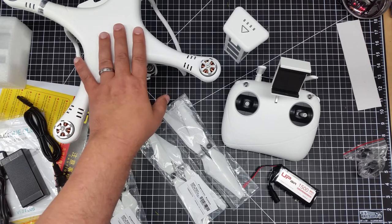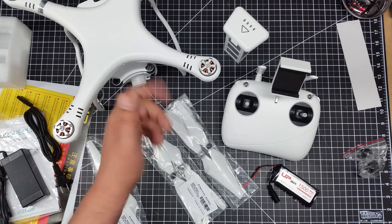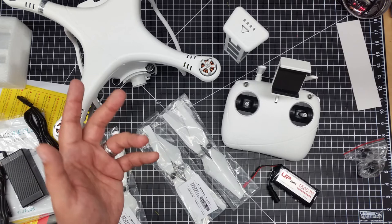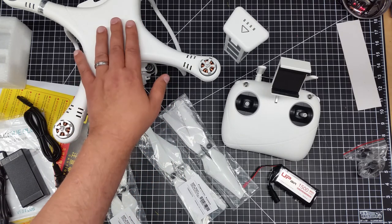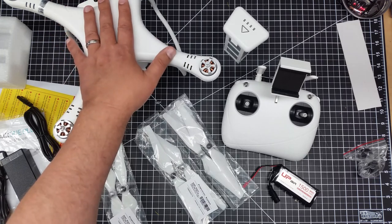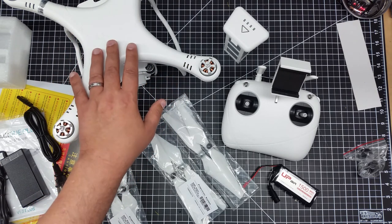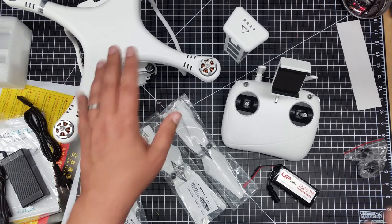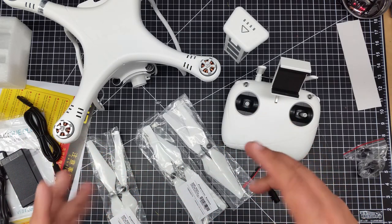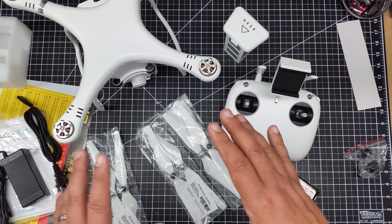I picked this up for around 300 bucks off Amazon. I decided to give it a try again because my first UpAir was great — big thumbs up. The second UpAir I got after I crashed my first, I was very unhappy with because it lacked stability. I relate that to the original's lack of compass calibration, and I think that's really key. This one you can calibrate the compass on, at least that's what the instructions indicate. So I'm going to do a complete video on calibrating the compass of the UpAir One Plus.